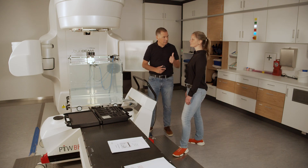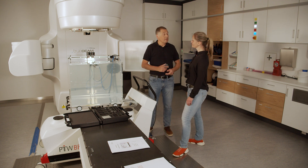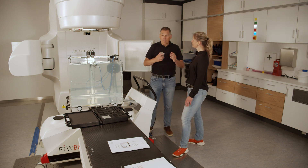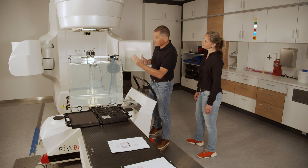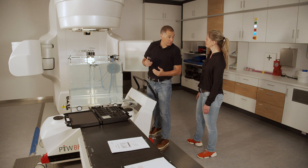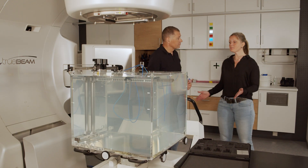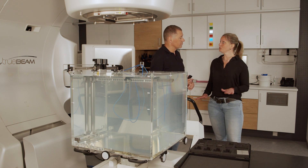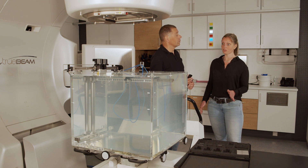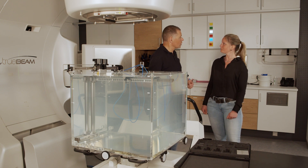Okay, now we have carried out a reference run. We have adjusted the SSD. We have pumped in water and we have leveled the BeamScan. But the position of the BeamScan water phantom is still shifted in relation to the accelerator. Yes, you're absolutely right. BeamScan will do this automatically too. It measures the beam, determines possible offset deviations or rotation, and translates it into a virtual coordinate system.